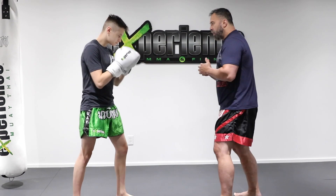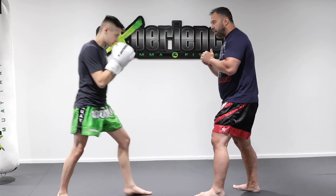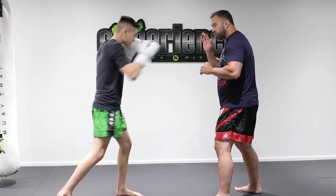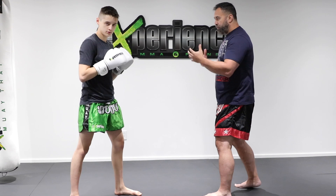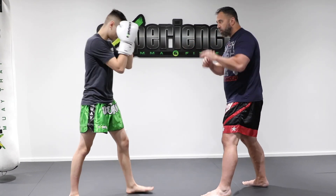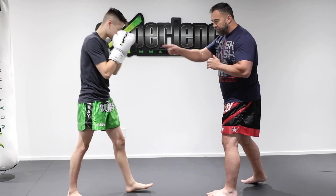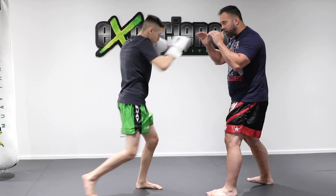Let's show another combination: a basic jab into a low kick. Jab, and then low kick to the leg. One more time — jab, low kick. And then we can go cross inside kick. So if we put it all together: jab, low kick, cross inside kick. Left to right, right to left — boom, low kick, cross inside kick.